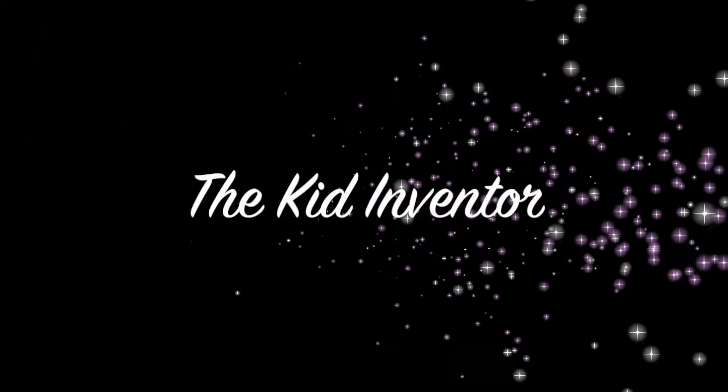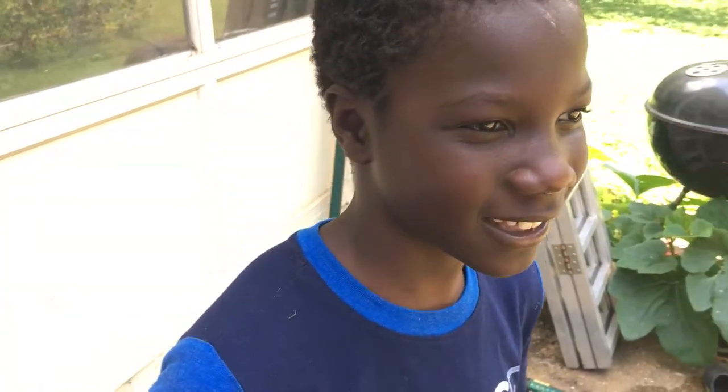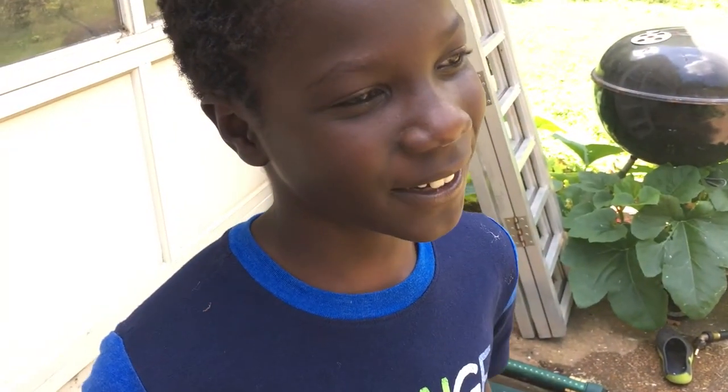Oh yeah, let's go! Hey, this is Kid Inventor. We make — this is our next video.